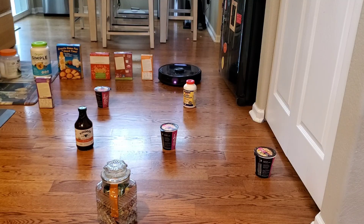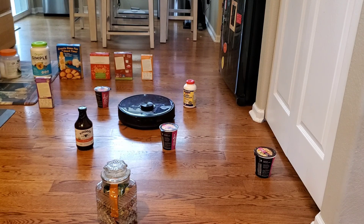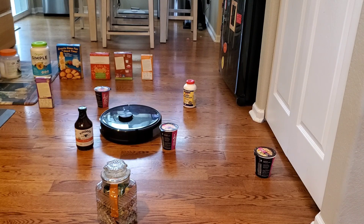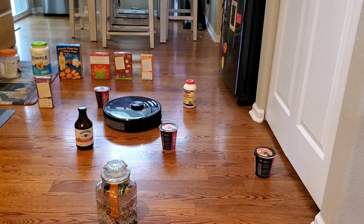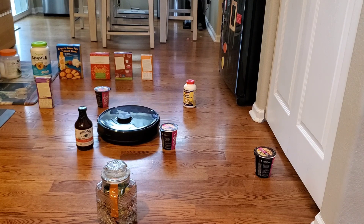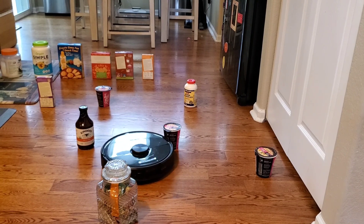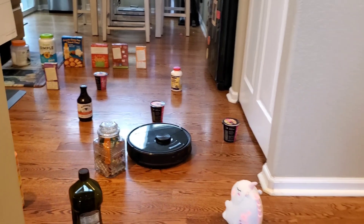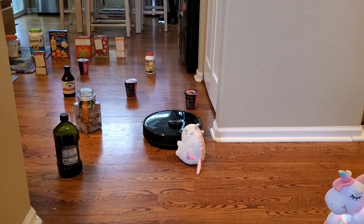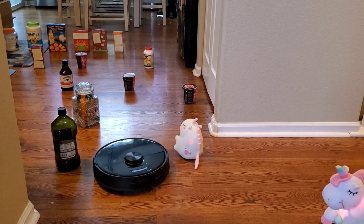Both robot vacuums have excellent navigation, probably the best in the industry, so you can't go wrong picking either one. Now one thing that the S6 Max-V has, since it has the front-facing camera, is live streaming capabilities, which I'll show later in the video. What's nice about it is it works both in complete darkness and in daylight. And lastly, you can communicate with your pets because you can actually change your voice through the robot and talk to them. So if you're into security devices, the S6 Max-V might be an option.